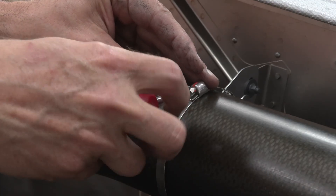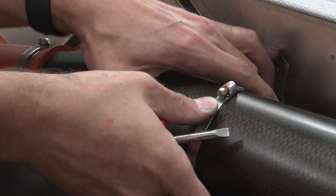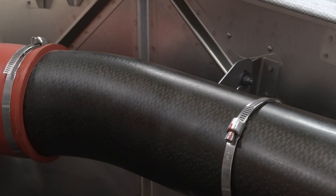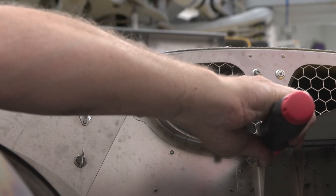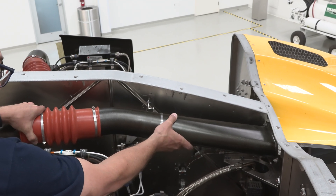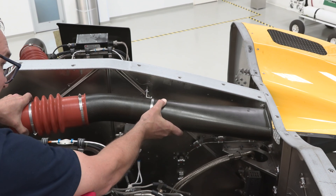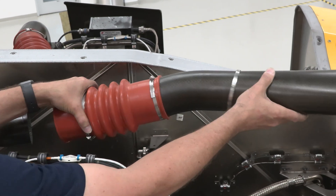Next, we will loosen the clamp which holds the duct assembly to the center firewall. Then we can slide the clamp out of the firewall attachment support. Now we can remove the three quick fasteners which connect the outlet seal to the rear firewall. We are ready to slide the entire assembly forward, away from the aft engine firewall, and then aft from the outlet duct itself, and ultimately out from the engine bay.